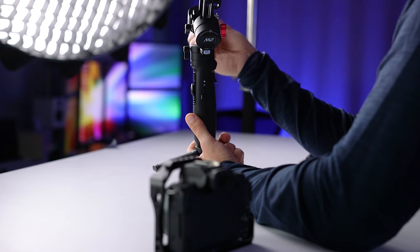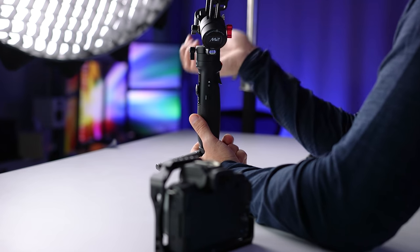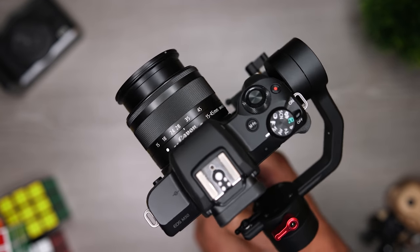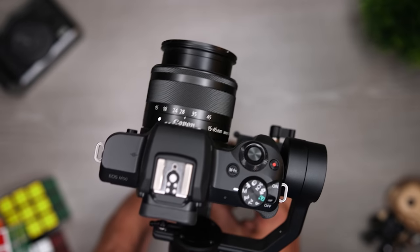The gimbal I use most often with the M50 is the Zhiyun M2. In case you're not familiar with what a gimbal does, it essentially offsets camera movements on three axes so it removes a lot of the shakiness you get from handheld footage. It also helps smooth out intentional movement — if you're panning from side to side it will dampen the beginning and end of the move to give you better results.